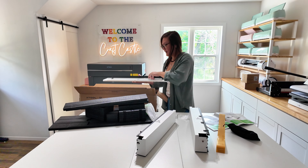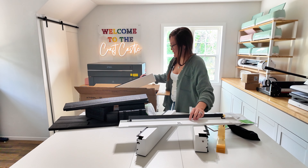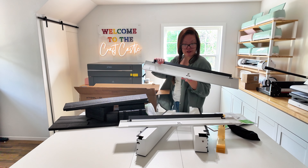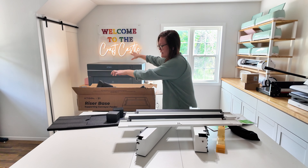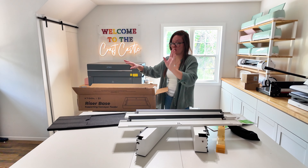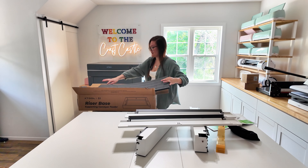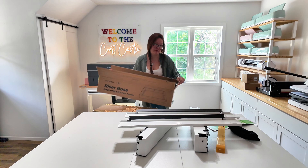We've got some tape — I'm not sure what that's for. We've got a back piece and a front piece, and that'd be it. It doesn't seem too complicated. The riser base over here for the P2 was way more complicated with a lot more pieces. This one doesn't have that many pieces, so I think I can do it myself.